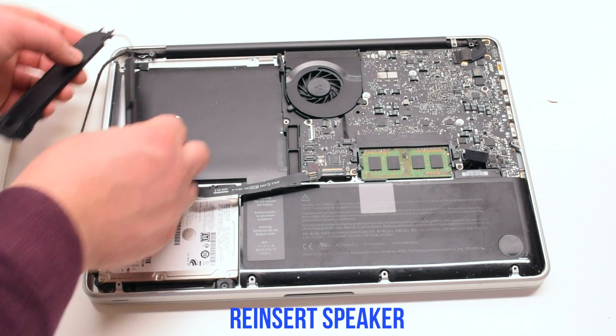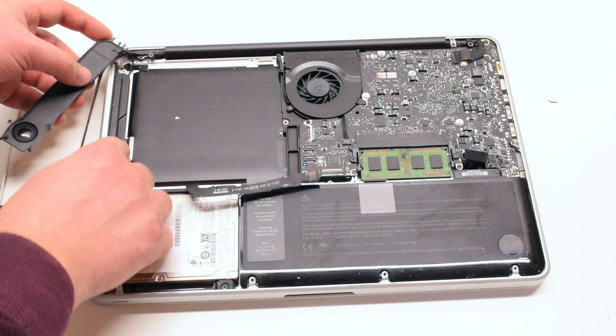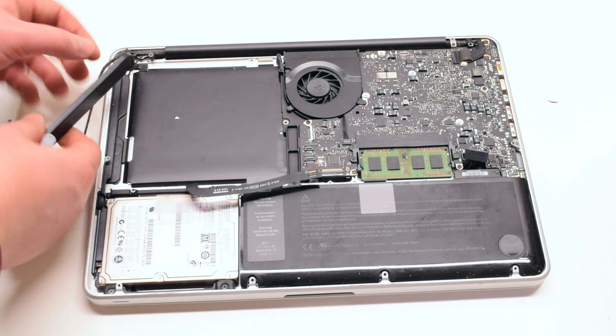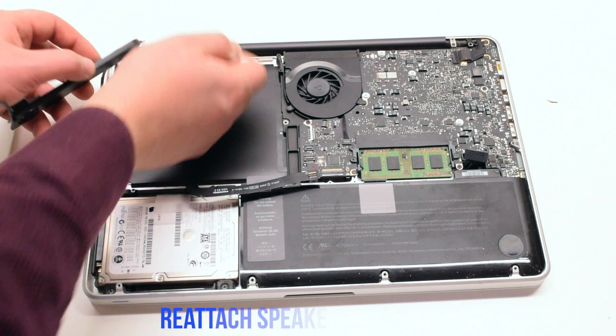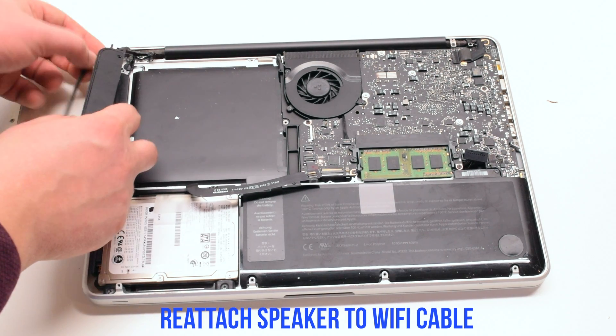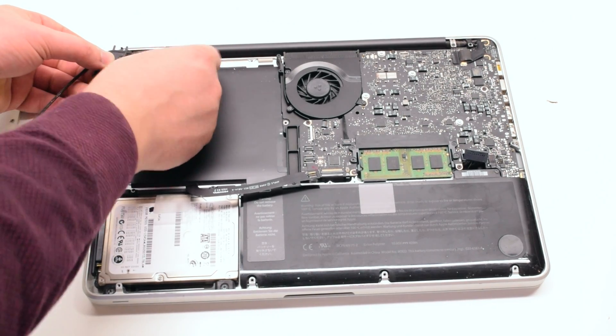Right speaker and subwoofer reinstallation. Reinsert the speaker the same way it was removed and lay it down. There should be enough adhesive left for it to stick. Reconnect the Wi-Fi cable to the speaker.